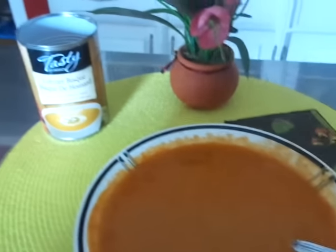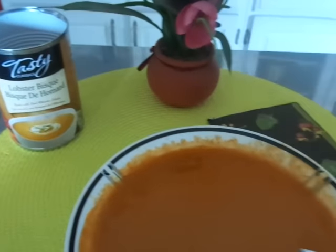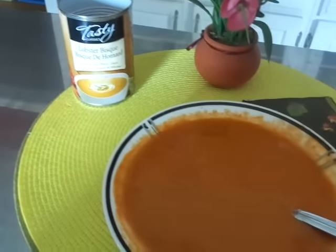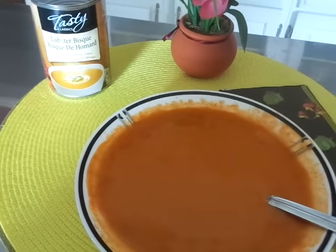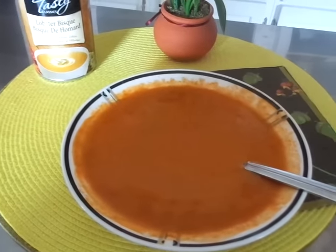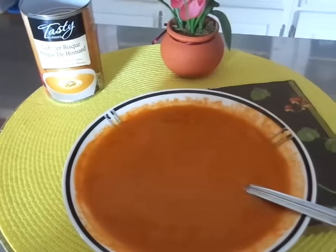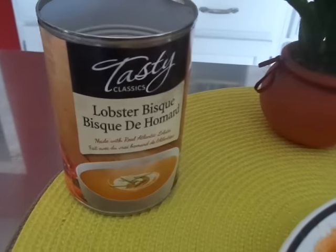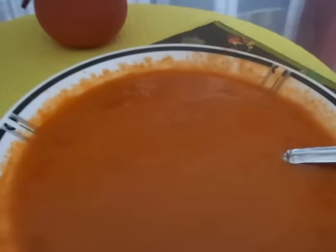Hope everyone's having a great night and happy eating. Thank you so so much for watching, and I hope this little what's for dinner tonight and review helps you guys out. We'll talk to you later. Hope everyone's doing well. Love you guys. Bye. Mmm, lobster bisque.